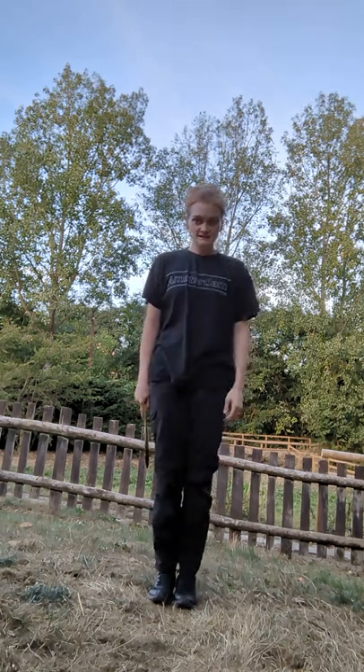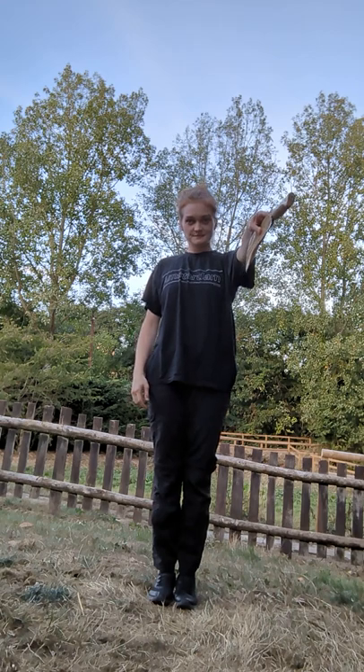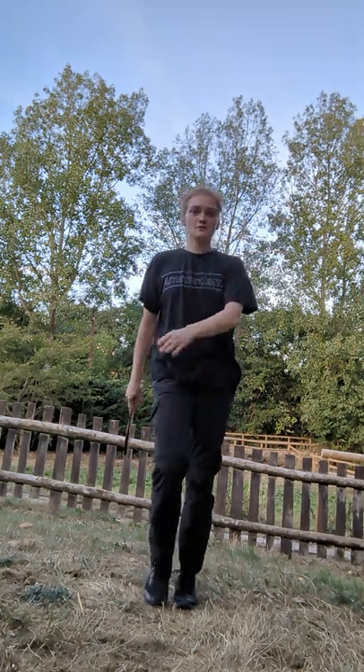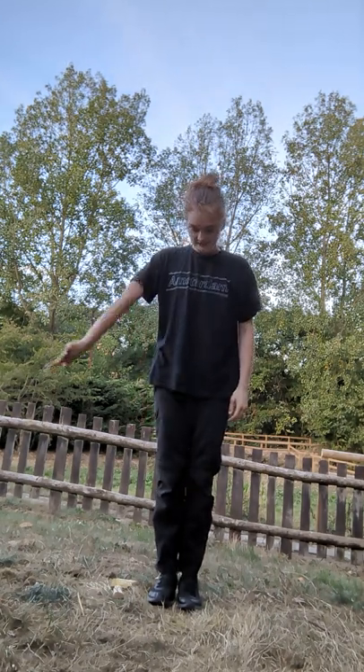I hold my billhook like this. I pass my billhook like this. I walk with my billhook like this. And when I'm finished with my billhook I place it on the floor with the blade facing towards me and the handle facing out.